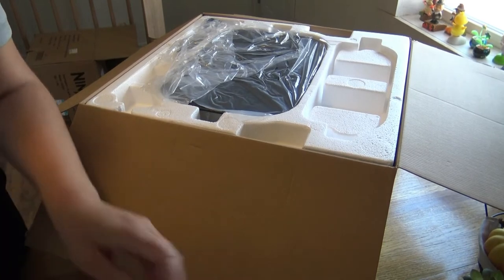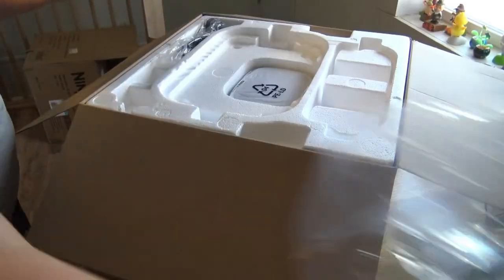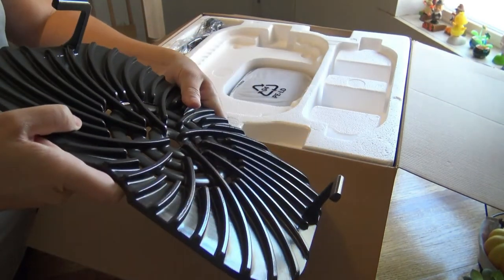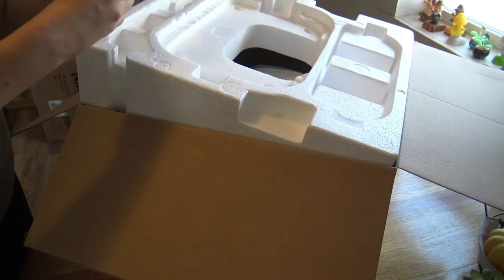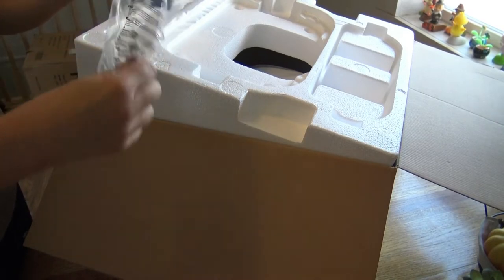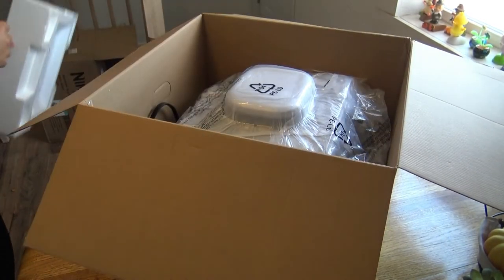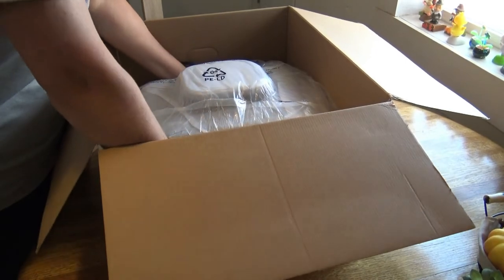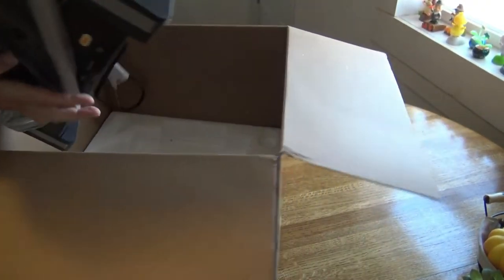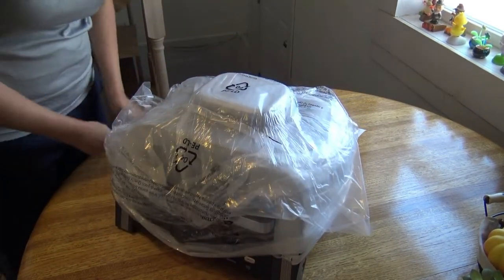Now for the fun part. This is going to be your grate — it's pretty decent in size and it has those little hooks there. And this is your wire brush that you get to scrub your life away with. It's not terribly heavy to lift out of the box, which is good. Packaged very well, as you can see.